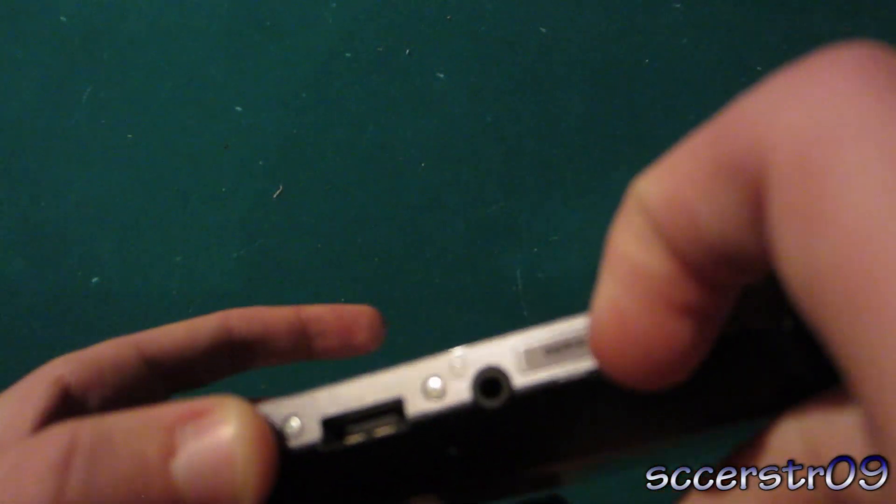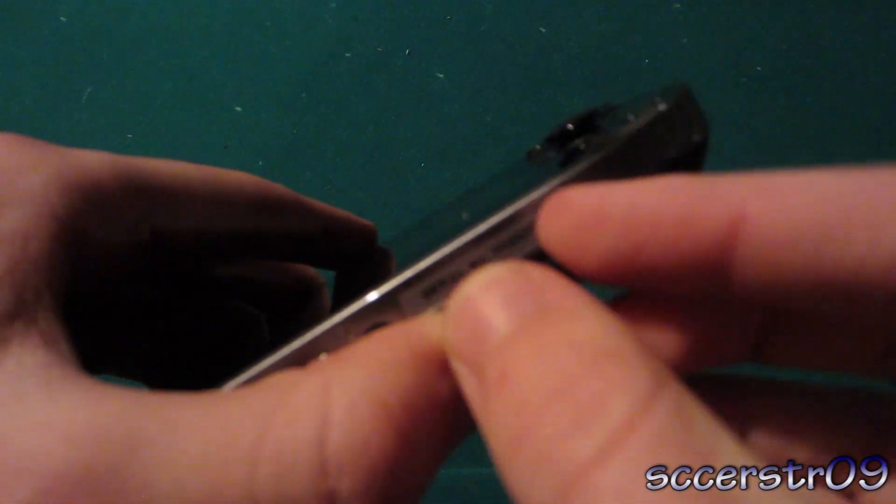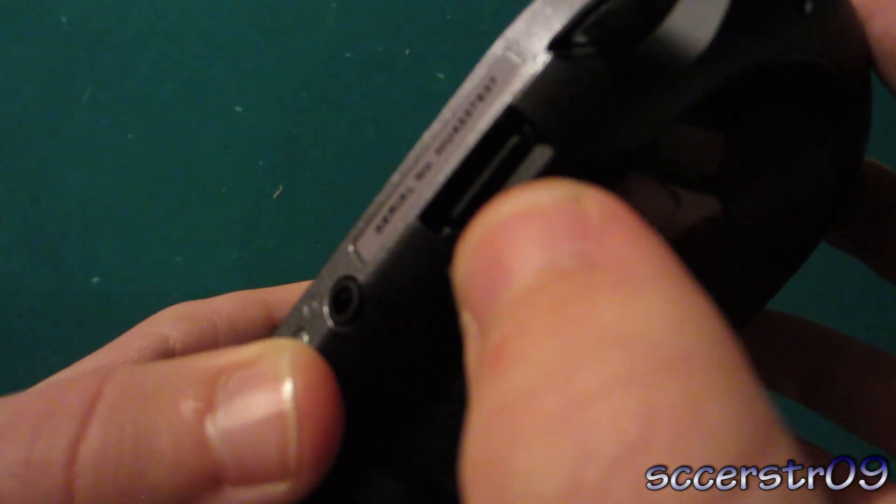So we're just going to put our nail in there. I don't know how well my camera's focusing on this, but here we go. You put the little bars on the top, and it just slides right in. And then you can kind of hear that little click right there, and then you know that's in.